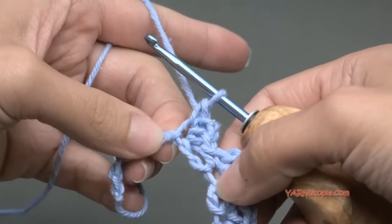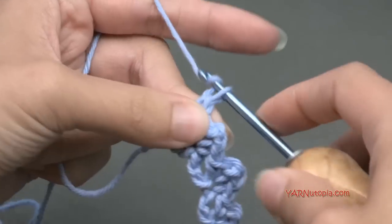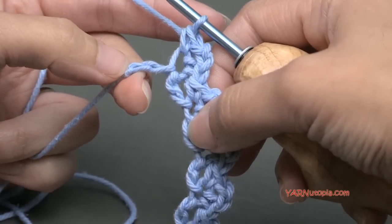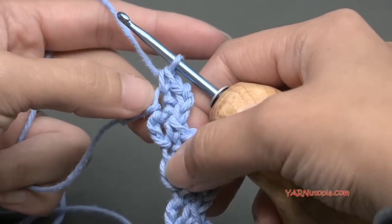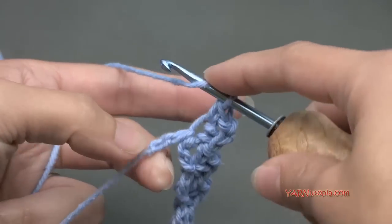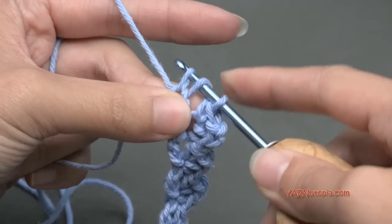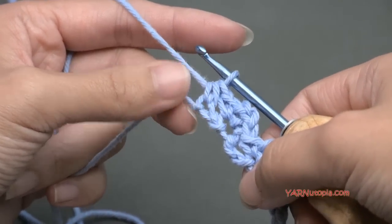Continue across: skip two chains, go into the next, single crochet, chain two, and single crochet back into that same chain. The first row is always slower. At the end of your row, regardless of whether you have one, two, or three chains remaining, we are going to half double crochet in the very last chain: yarn over, go into that last chain, yarn over and pull through — you'll have three loops — yarn over and pull through all three loops.